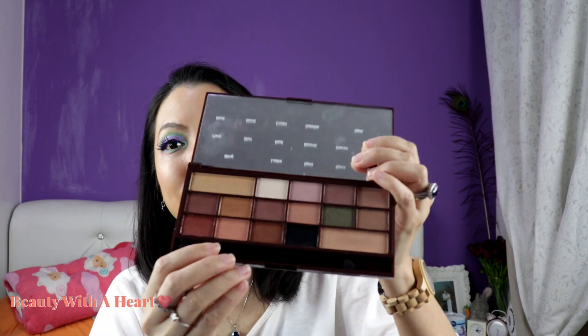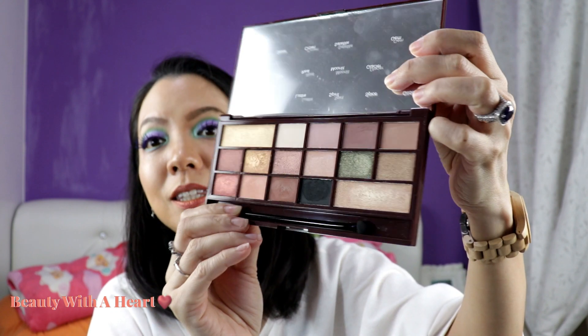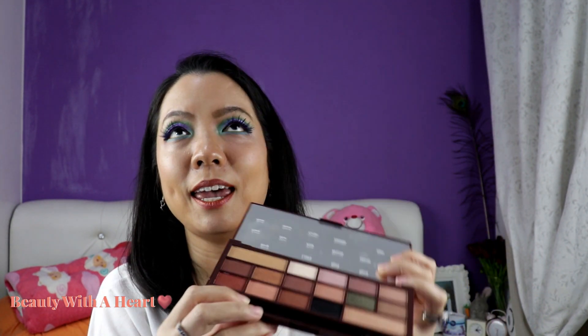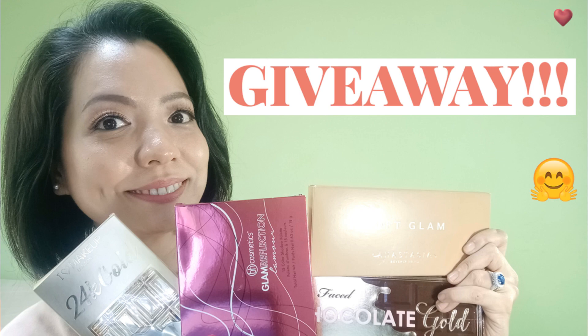Then comes the 24K Gold — this was launched on last Valentine's Day. It has very beautiful gold shimmer colors, with more shimmers than mattes. If you dears like to refer to my big giveaway video, I'm giving this out as one of the gifts — I'll link the video somewhere on screen and in the description box, so check it out.